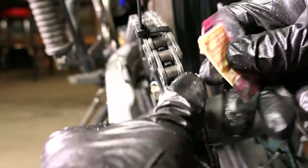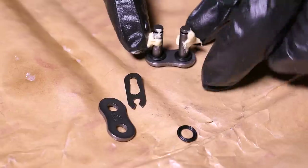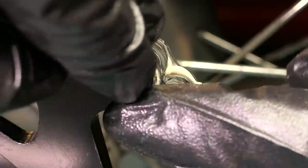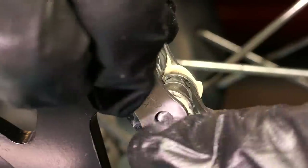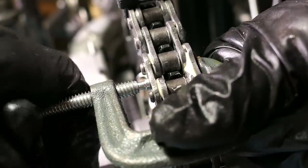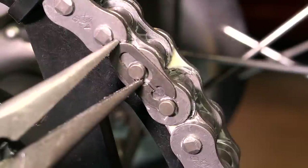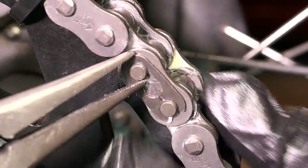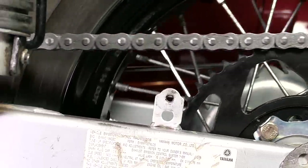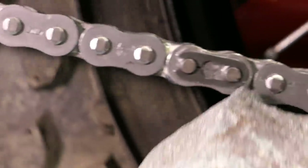Now the chain ends will line up. To install the master link, I'll slide an X-ring on each pin, then squeeze the packet of grease on the pins and in the empty holes on the chain. Slide in the link and add another X-ring on each pin. I slid the outer part on and it appears to be press fit, so I used a small C clamp to press it all the way on until the grooves show. Place the master link clip on and snap it in with some pliers — make sure it's completely on and sitting in the grooves. Also make sure the closed end of the clip is pointing in the same direction the chain moves to prevent it from unclipping if the chain were to rub against a rock or something.